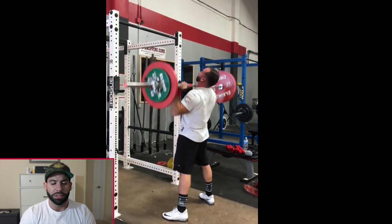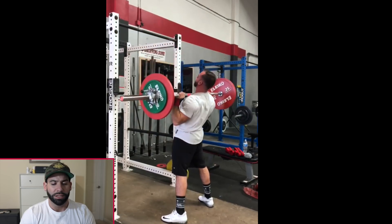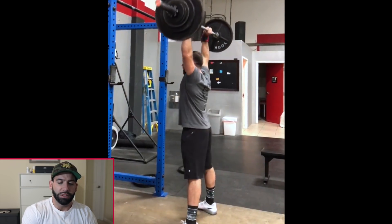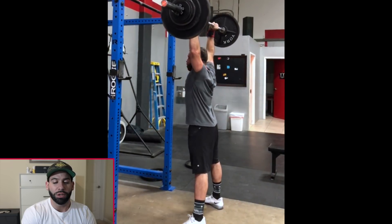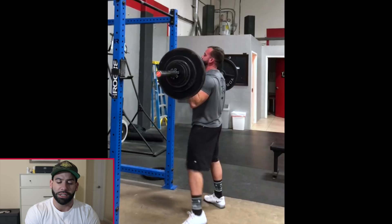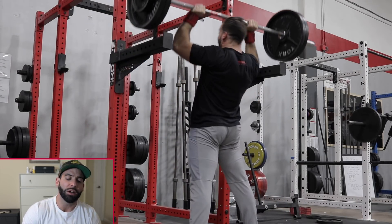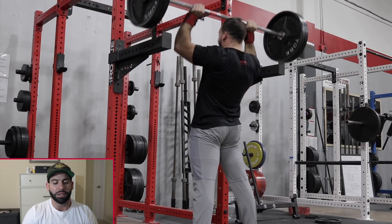Some more rep work — a higher-rep set at 95 kilos, so 205 pounds. You can see how I'm throwing it off my chest and using hip drive and lay-back. Notice the fresh fade. This looks like 220 — you can see the aggressive throw off the chest. The lower the bar the more you can throw it, but the bigger risk of pushing it forward, so it's a balance. Up to 245 from the pins the following week.